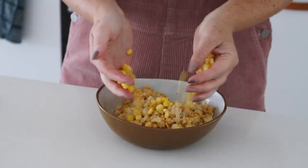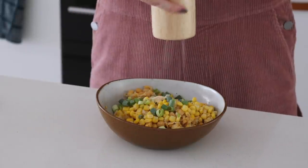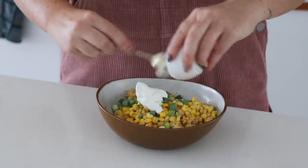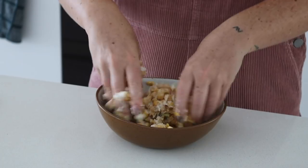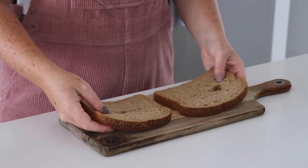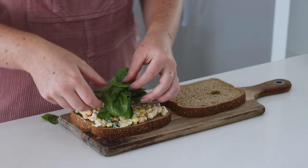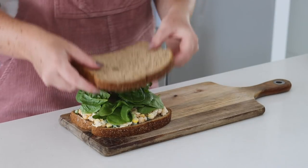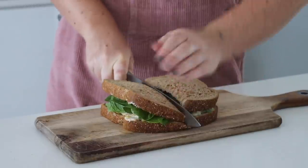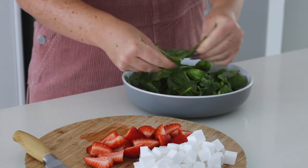Lunch number five is a classic — a chickpea tuna sandwich. I love chickpea tuna so very much. I started by mashing the chickpeas with my hands, then added corn, spring onion, garlic powder, salt, and pepper. I added vegan mayonnaise and mixed it together — I started with a spoon but of course ended up using my hands. I got some fresh wholemeal bread, put my chickpea tuna on it, added some spinach, and cut my sandwich in half.